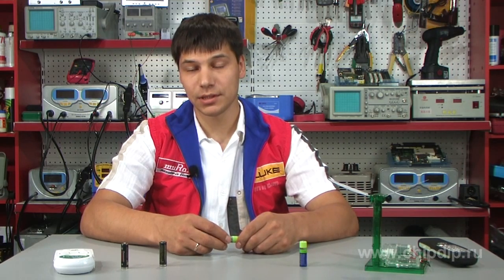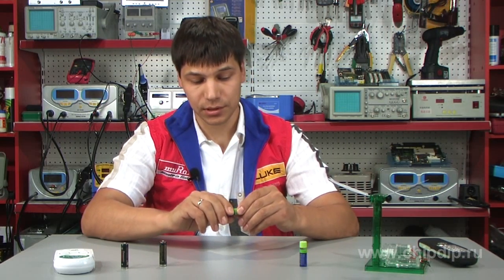They will work with any digital devices, for example cameras, players, flashlights, etc. The charging time is about 5 hours.